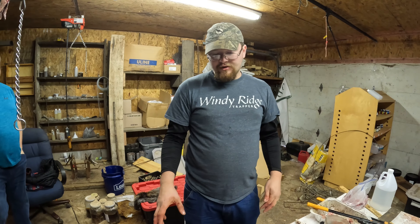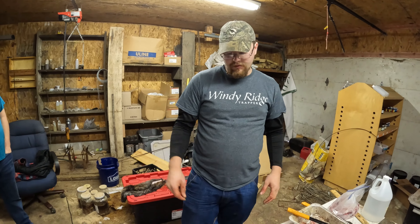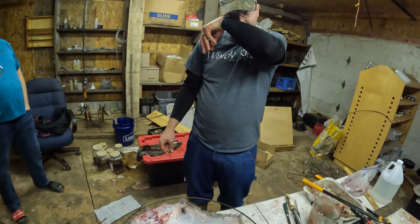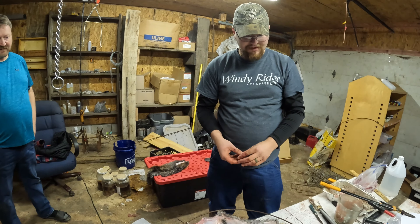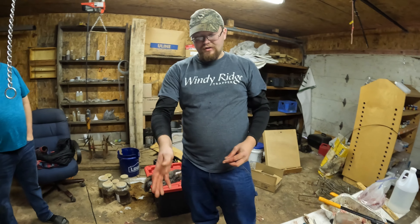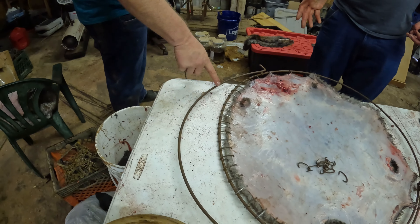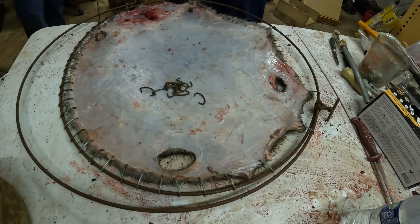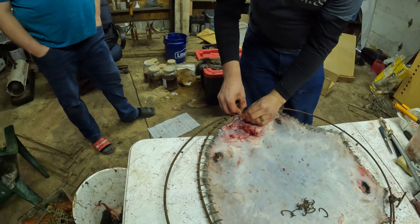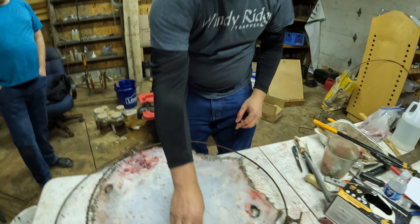A hoop is like a spring and you can only compress a spring so far before it won't go anymore. Our hoops will do up to a 70-inch beaver, some only go up to 66 or 67 inches. This is one of our smaller hoops, and as you can see, looking down at the hoop, this is not the way it's supposed to look. We had to compress it so far that we had to use improper technique. Hopefully on the next one we can show you the way it's supposed to look.